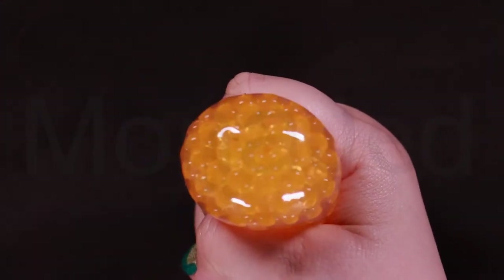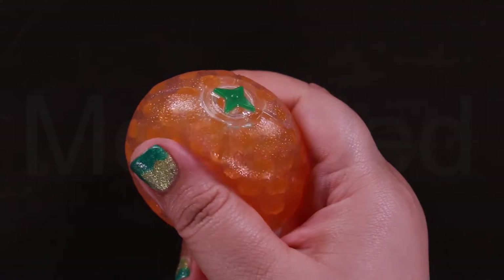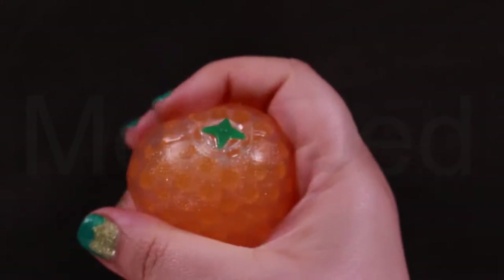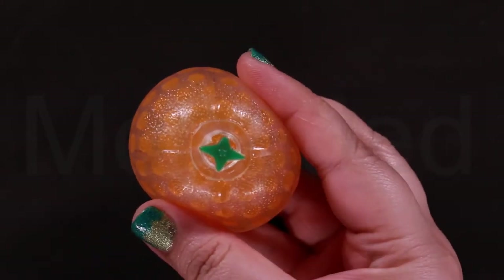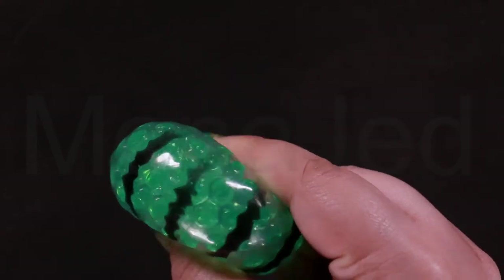Water beads are basically water-absorbing polymers. They were initially used by florists in their floral arrangements. Since they hold so much water, they were able to keep plants hydrated while still making them look amazing. It wasn't until later that educators caught on to their unique sensory and educational uses. Water beads are non-toxic; however, they should not be ingested and can be a choking hazard for small children, so please keep this away from them.